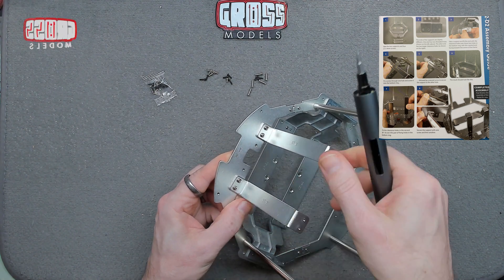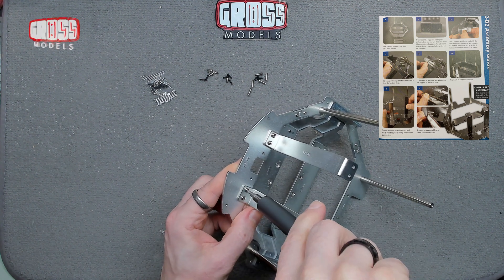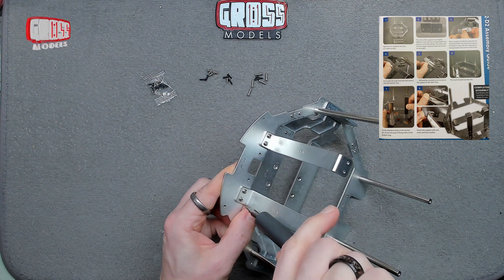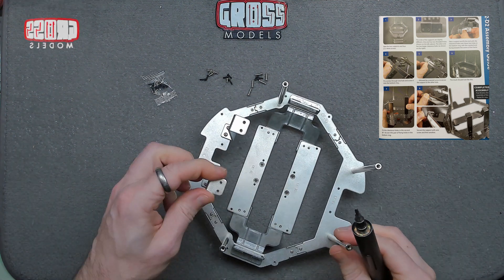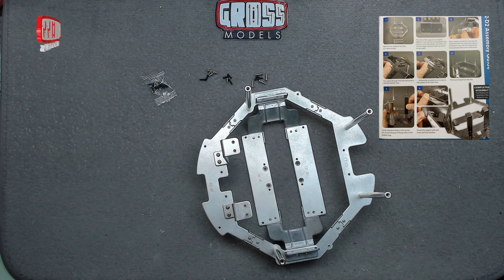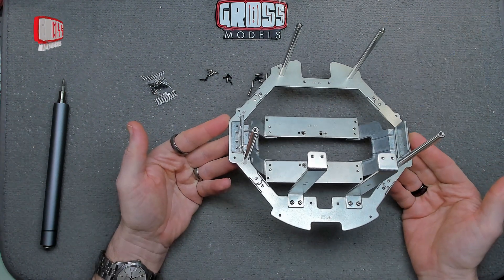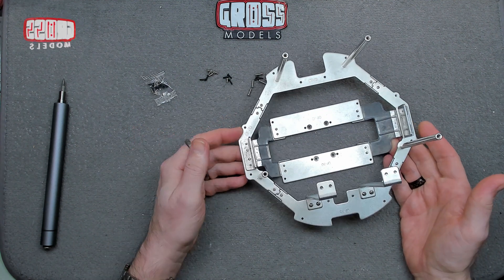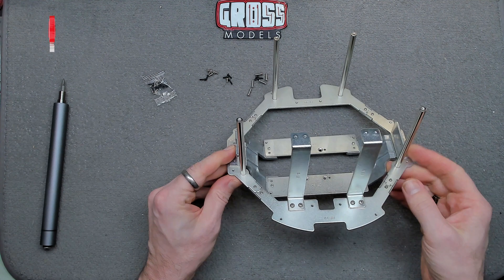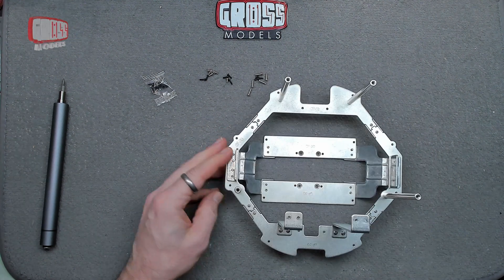Now because these are clearance holes rather than threaded holes there is some movement, so I'll tighten them down now but we might need to adjust them a little bit later — though it's not exactly high-tolerance stuff. But that is this build complete so far, so good, and ready for the next part to be added in the near future. Thank you for watching, I'll see you soon. Bye bye for now.